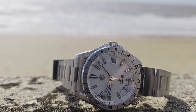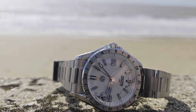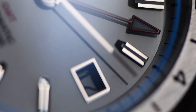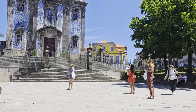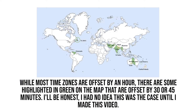A GMT watch generally has two features: a fixed bezel with a 24-hour track, and an extra hand usually in the style of an arrow and often with a differentiating color so that it stands out from the other hands. This hand moves around the dial once every 24 hours and can be set independently to allow you to track a secondary time zone. This means it's particularly useful for travel but also for coordinating with overseas business connections. It isn't a perfect solution, as some time zones are offset by 30 or 45 minutes rather than an hour, and not all models are designed to cope with oddities like that.